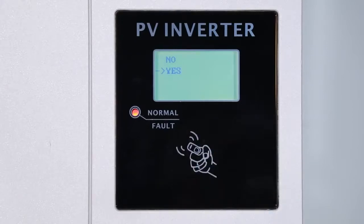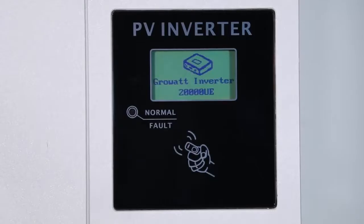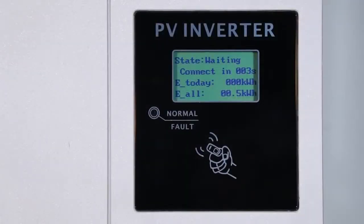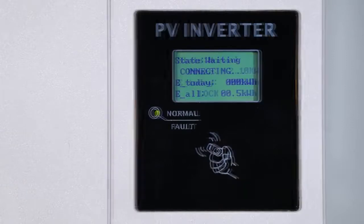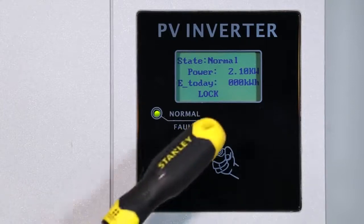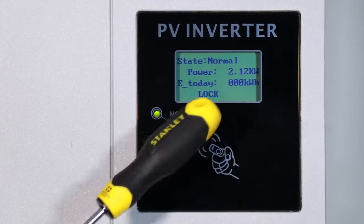Please note you cannot go back to the country selection interface once a country has been selected. For some regions, the unit may already have it preset, so customers may not see it. The inverter LCD display is controlled by knock; to avoid random operation, the initial status is locked — knock four times to unlock it.